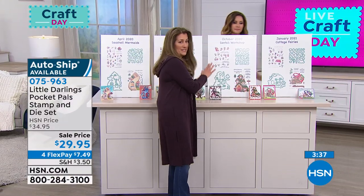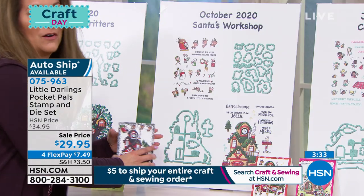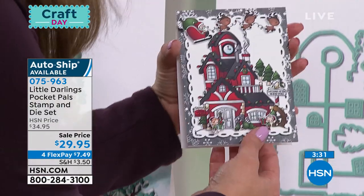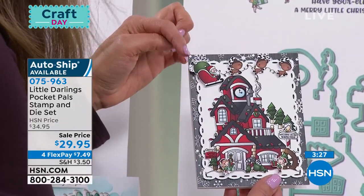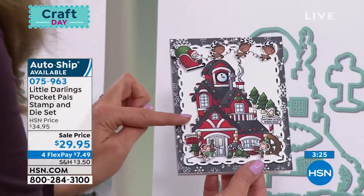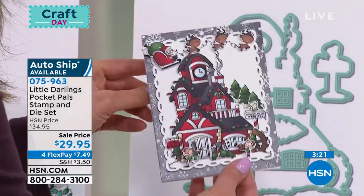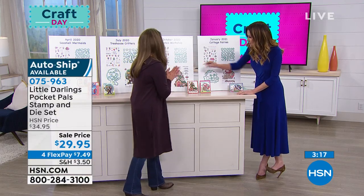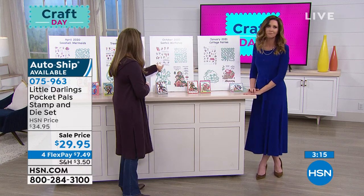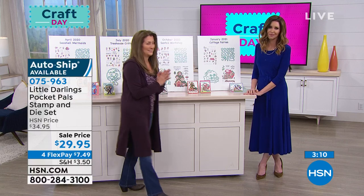Next up in October, you're going to get the Santa's Workshop. Oh, are you kidding me? We've got Santa, we've got elves, we have Mrs. Claus. Look at this card, how beautiful this is. Look at the little reindeer — we have the little Santa's Workshop house. We've got Santa with all the reindeer flying right over the top. They are just adorable. Sentiments like "Happy Holidays from the North Pole," "Make it merry," "Have your elf a merry little Christmas." The sentiments are themed so perfectly.